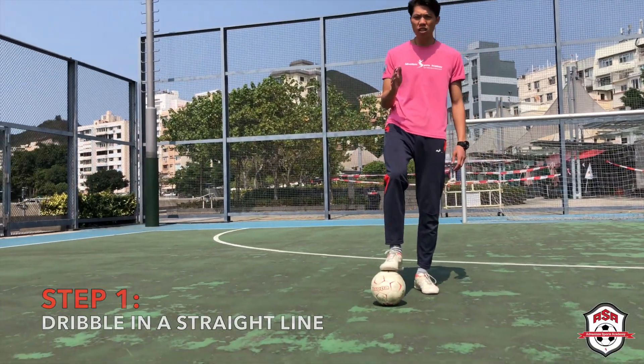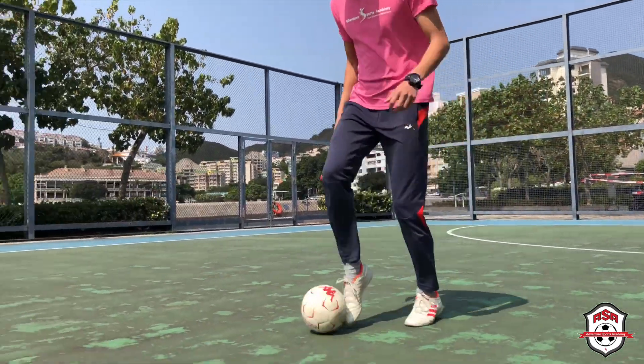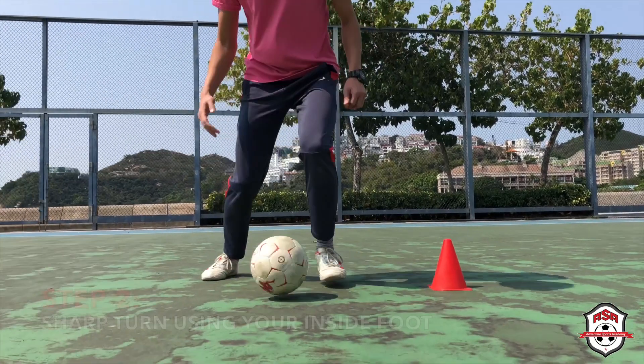Check this out — go straight line, but then we're going to use the inside foot to turn. Laces, laces, laces, then inside foot turn.